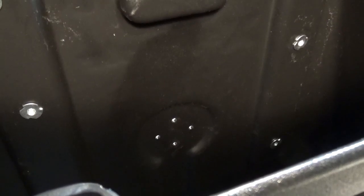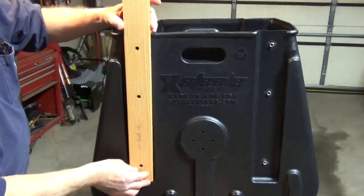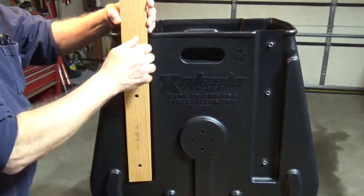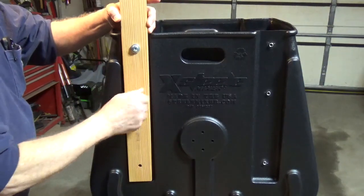If the T-nuts aren't pre-installed, push the T-nuts into the pre-drilled holes from inside the mixer body. Put a handle in place — mine were marked left and right and which side should face the mixer body.